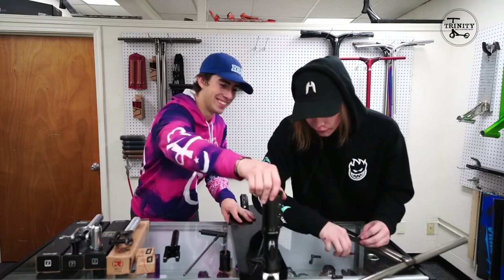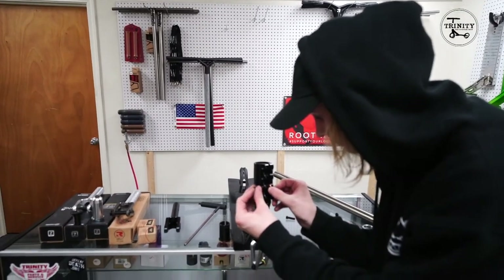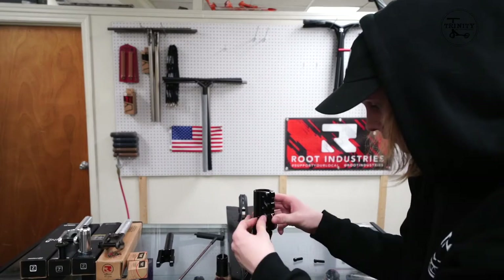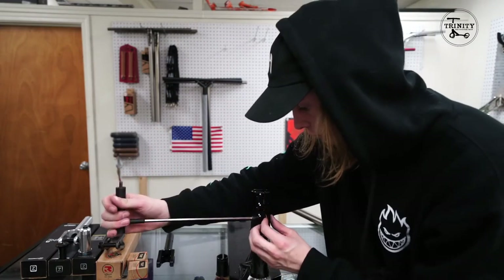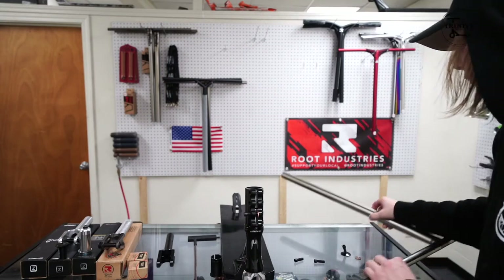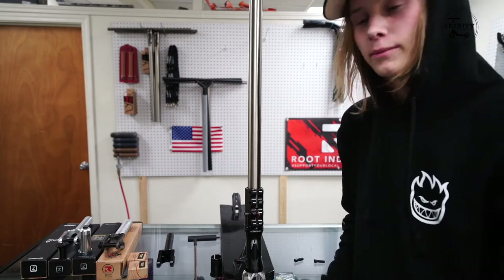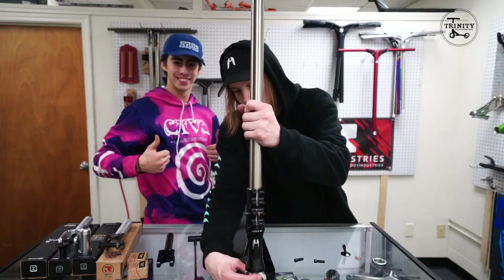The penny trick — it's mighty simple. You thread your bottom bolt in backwards, place the penny right there, and what that'll do is — once the threads catch — use pressure to push the clamp open. Then you take your bars and they drop right in. That's the penny trick.